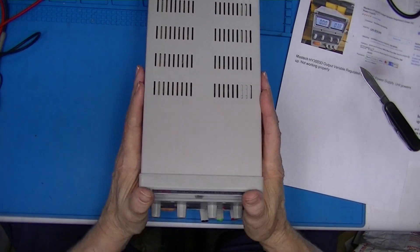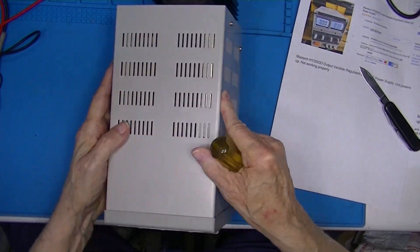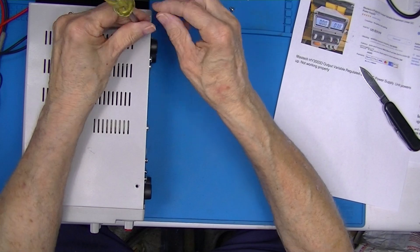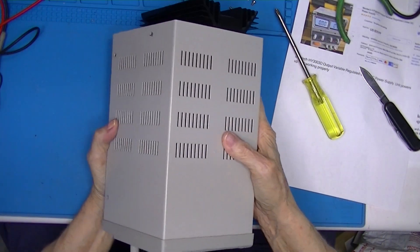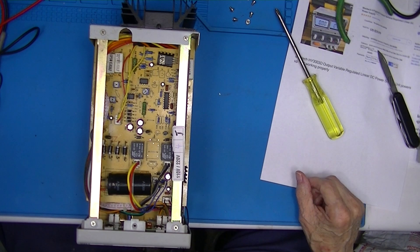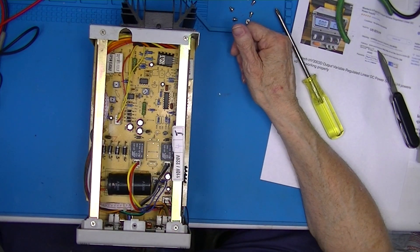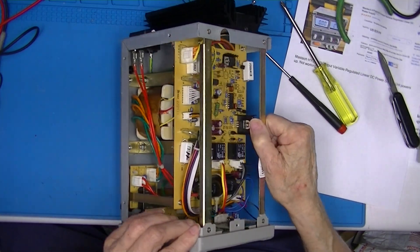Let's look inside of it since I have to straighten out the binding post situation. I think these screws are on the side — there's three on this side. So we have a control board, some adjustments on it, and some relays.